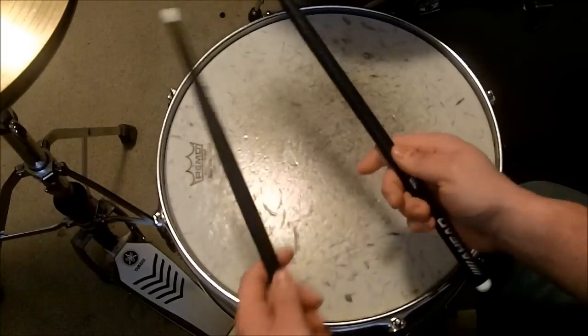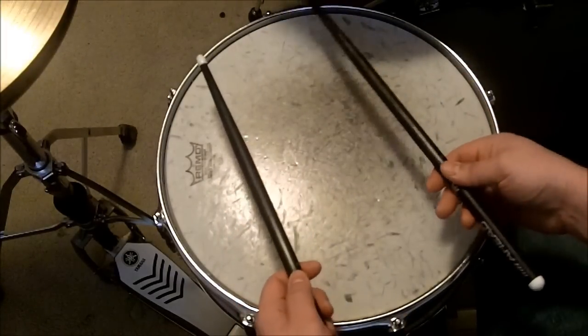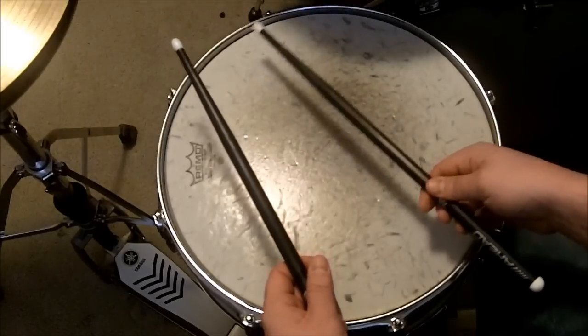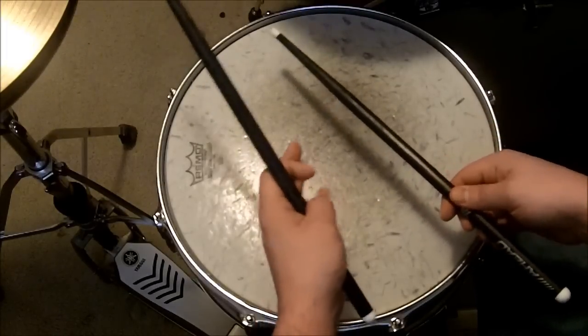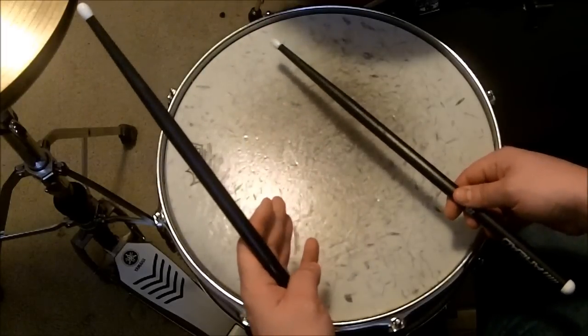So basically you're going to hold the drumsticks as such. You are going to push down on the drumstick pretty firmly, and by pushing down the drumstick will rapidly hit the snare drum, and it will sound something like this.